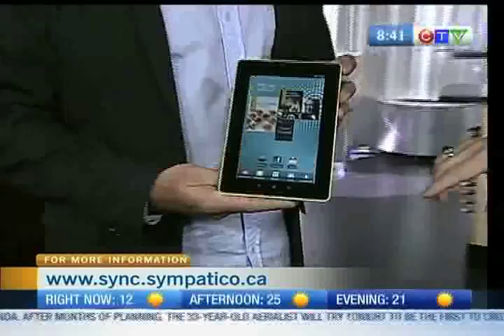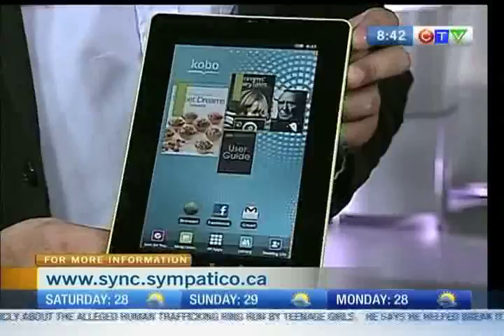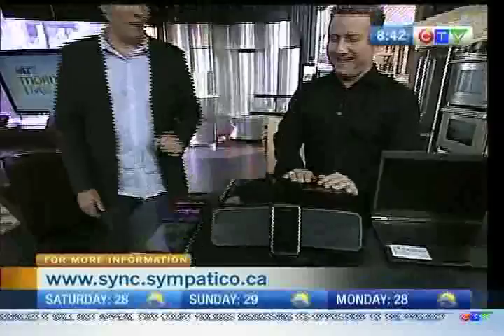This is the Kobo Vox e-reader tablet. As of yesterday, not only can you download millions of books, newspapers, and magazines, but now you have access to Google Play — that's 500,000 different downloads — making this effectively a full tablet for only $180. It's a 7-inch color e-book reader where you can watch videos, listen to music, and play games like Angry Birds and Scrabble. Many viewers may not know you can also borrow books for free digitally from your local library — and they expire automatically when they're due.